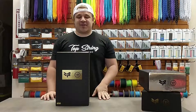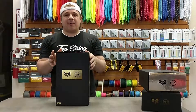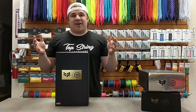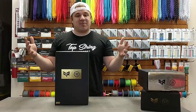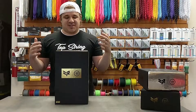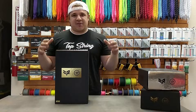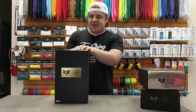Hey guys, it's Anthony from Top String Lacrosse and we have something really cool to show you. So in 2014, Warrior came out with the Paul Rabel II Gold Series limited edition kit here. It's 2019, five years later, and Warrior found a bunch of these still available within their warehouse. So we got an exclusive limited quantity number of these and we want to show you what's inside before we put them up for sale.